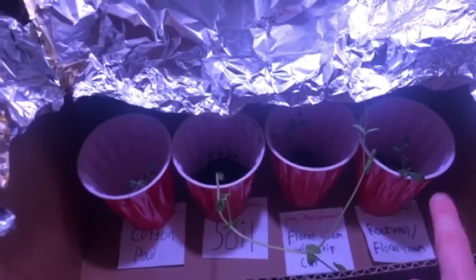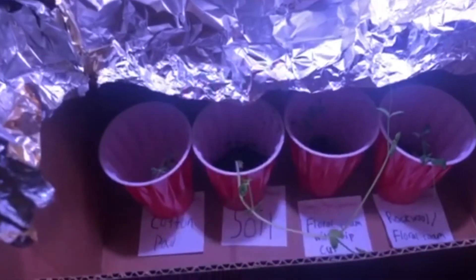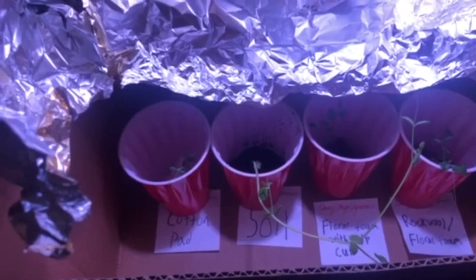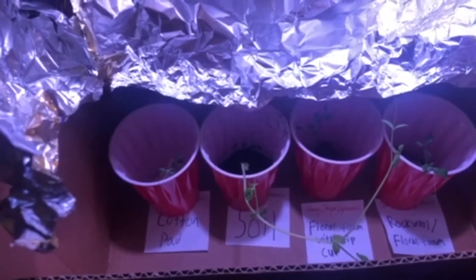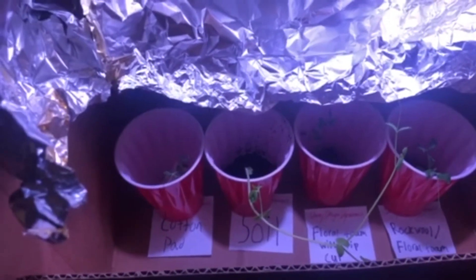For the rock wool one and the cotton pad one, they've both grown towards the light just like the soil one, but they're growing a little bit slower — that's probably because they didn't have the nutrients. So I added a little bit of hydroponic nutrients to them to try and get them to grow faster, and we'll see how they do.